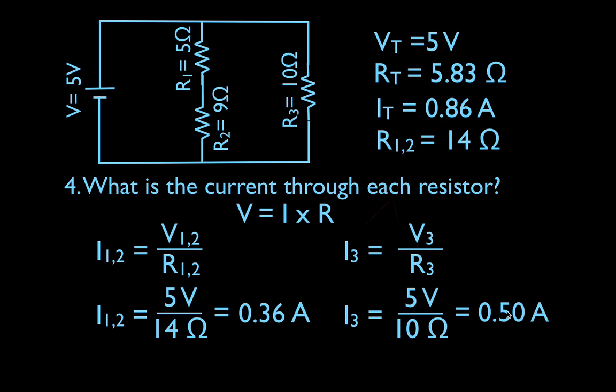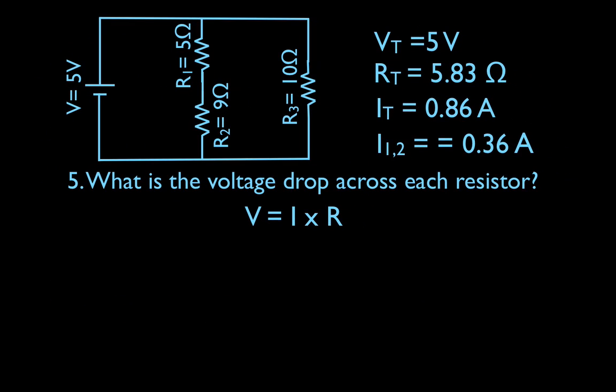Now we can get the voltage drop across each resistor, using Ohm's law again. Let's do the easy one first. The voltage drop across R3 — R3 is a single resistor connected in parallel to the battery, so the voltage drop across R3 has to equal the full total voltage, which is the voltage across the battery. Therefore, the voltage drop across R3 is 5 volts.